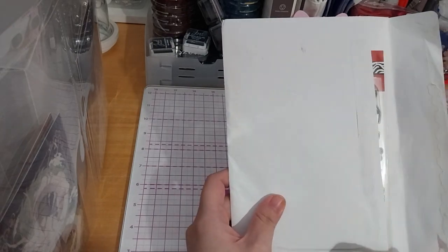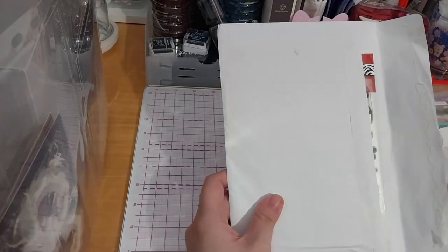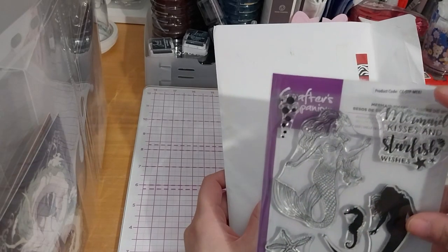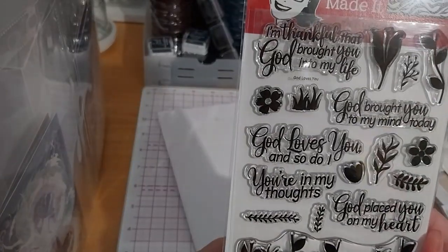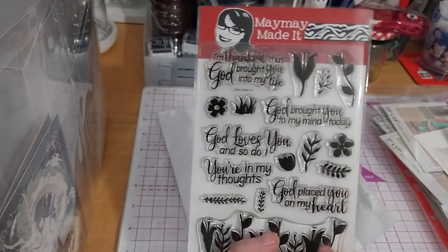For these I put tape on the top and snipped the top so I can store it like this instead of getting its own plastic wallet. So this is the God Loves You stamp set, with some greenery down here.